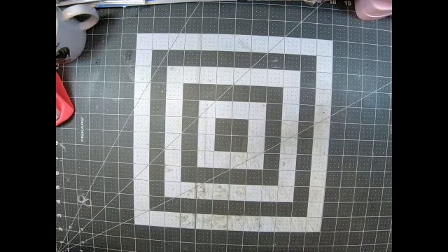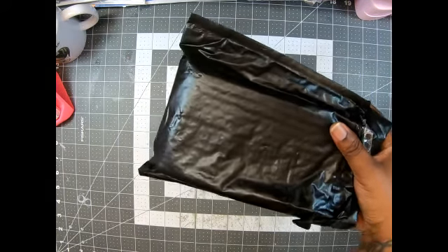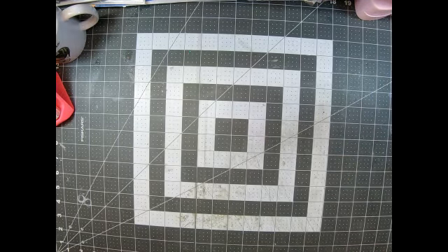Hey guys, welcome back to my channel! It's me LaSonia with Miss Dolls Have Make Creations. I'm here to show you my PDB glitter subscription for this month. Let me get some paper out — I'm going to use thin paper, not my 110. All I did was cut it open and it came in this bubble mailer, so let's take it out of the packaging.